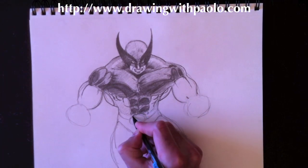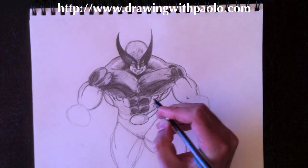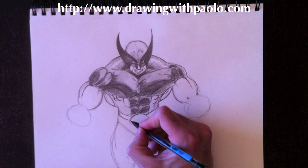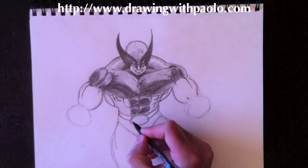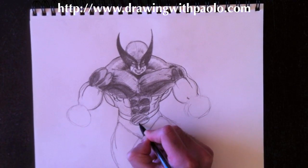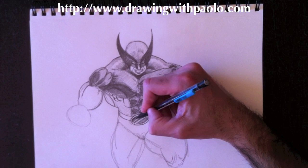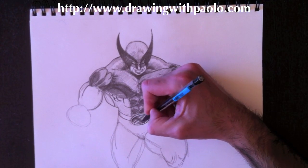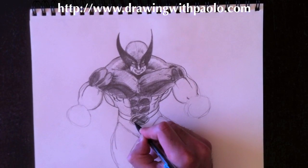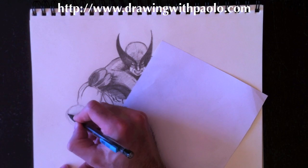Now we work on his belt. It's an oval — Wolverine has multiple belt varieties throughout the years. Today I'm drawing the oval with the X in it. We erase inside, add thickness to the belt buckle, then draw a metallic finish — a light gray, bright light gray, dark gray — and on top of that we add the letter X, because he is an X-Man. Then we erase around there and clean up that body part.